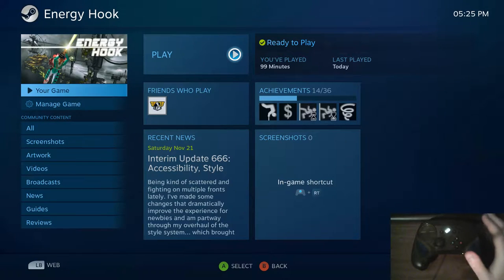Hello fellow Linux gamers, this is Keith here, aka GhostSquad57, and today I'm looking at Energy Hook and seeing how well it runs with the Steam Controller. The developer sent me a Steam key for the game and said he feels that the Steam Controller is sort of a perfect pairing with his game.